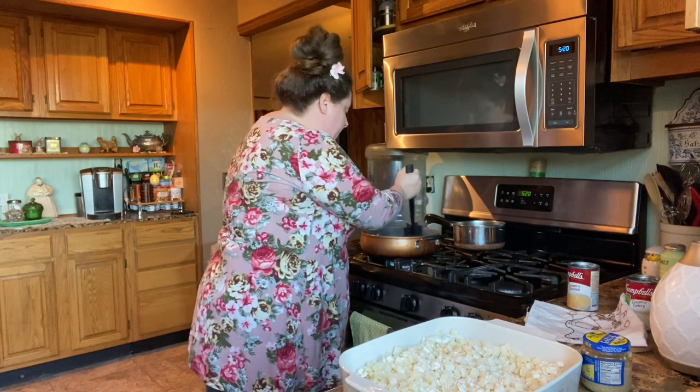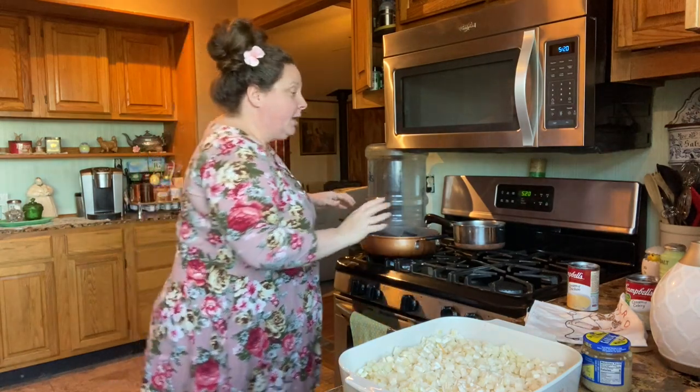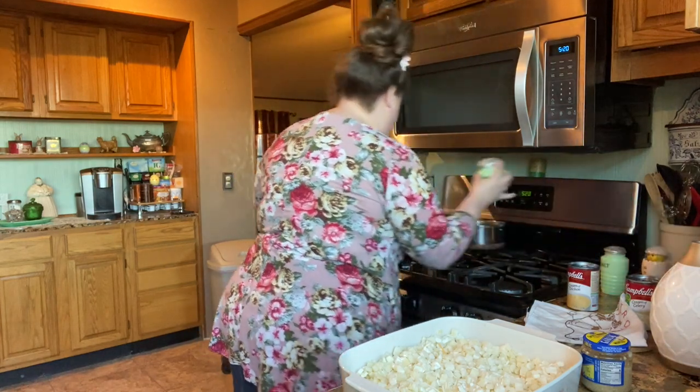Our meat is getting almost done — it's probably about three-fourths done and the onions are still crispy. Now I'm gonna add a little salt and some pepper. We like to salt and pepper everything.